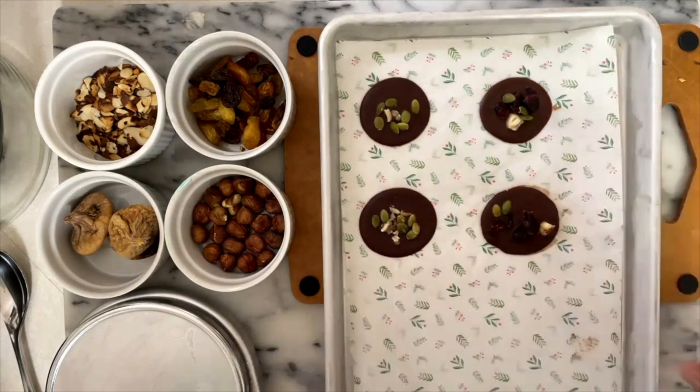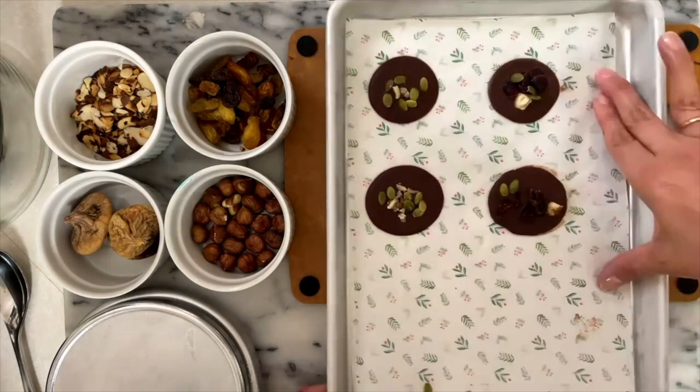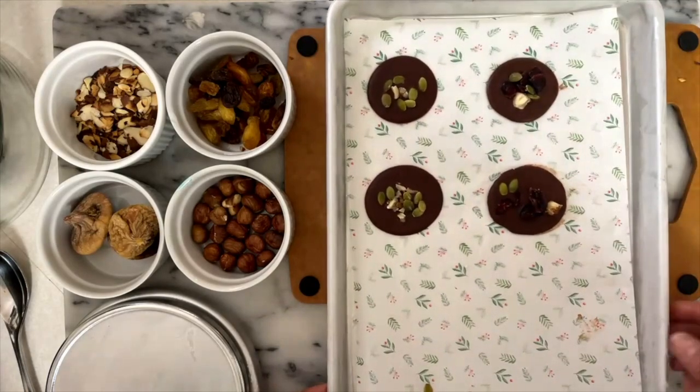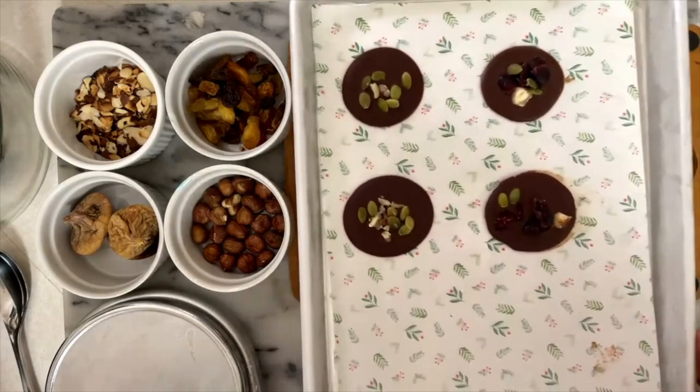When you're going to make these treats, you need to put your baking tray in the freezer along with your parchment paper, so when you are ready to put the chocolate on, it can set harder faster. So I'm going to put this aside.